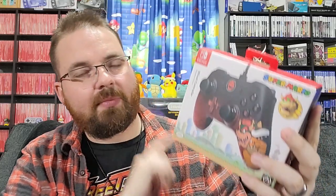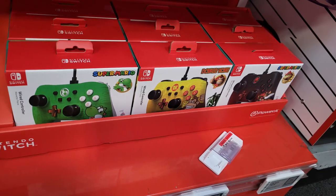I found these at Best Buy. They were $22.99 — they usually go between $19 and $24. I picked up the Bowser. These are the least expensive version of a wired controller you can get put out by PowerA with the theming on it. I decided to pick up the Bowser because, well, I like Bowser.